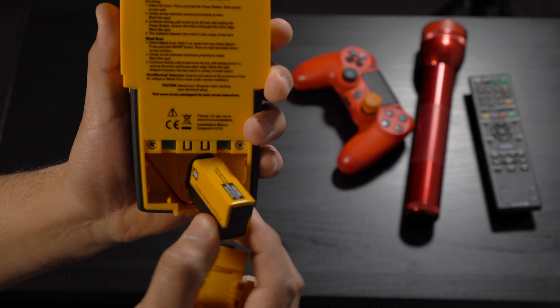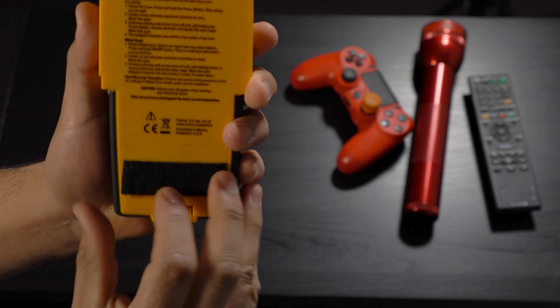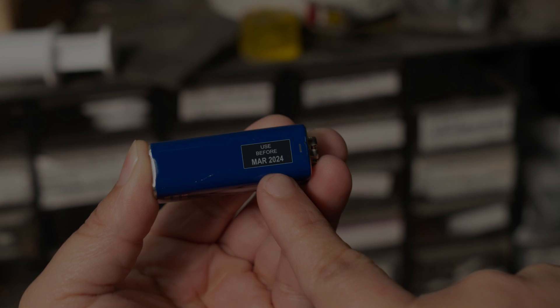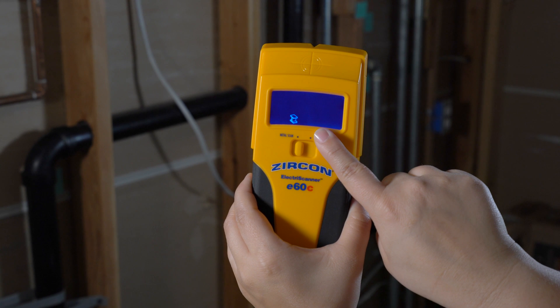Just like any of your electronic devices, the Zircon Electroscanner E60C requires a fully charged battery. Make sure you are using a brand new 9 volt alkaline battery with an extended expiration date at least three years beyond the current date. This tool also has a low battery indicator to alert you when the battery level is getting low for optimal performance.